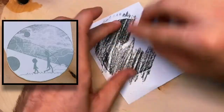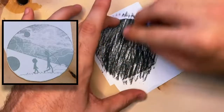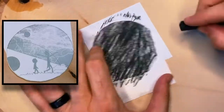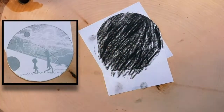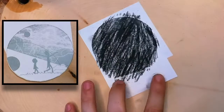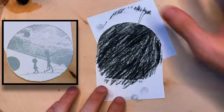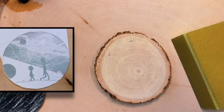Here I'm using charcoal for B softness and just covering the back of my design entirely with the material. This leaves a layer of charcoal — or you can also use a pencil which will leave some graphite — on the back of the paper, so when you place it on the wood you're able to trace over and transfer that charcoal onto the wood to then guide your burn.